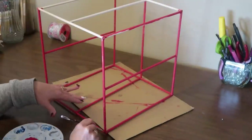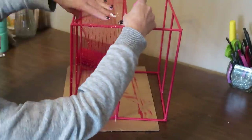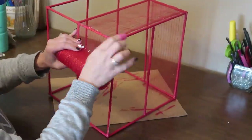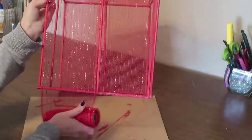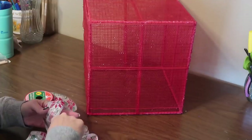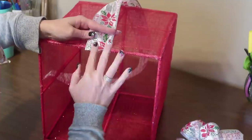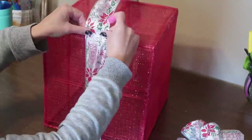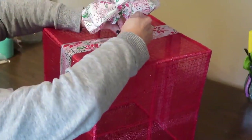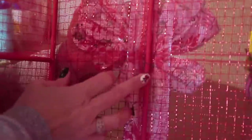Since I'm going to be covering this cube with red deco mesh, I'm painting my dowels red so they don't stand out as much. Then I cover my cube with a couple of layers of the mesh. Once the cube is covered, I make a bow to go on the top of the present — I explain how I make my bows in the full tutorial. I also wrap some wired ribbon around the sides of the present to finish it off. To attach the bow to the top, I tied some floral wire around it and poked it through the top, securing it through the ribbon, the mesh, and around the dowel.